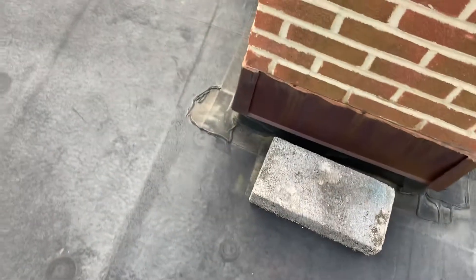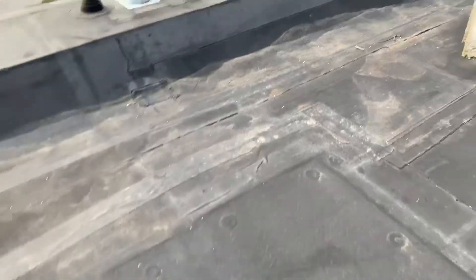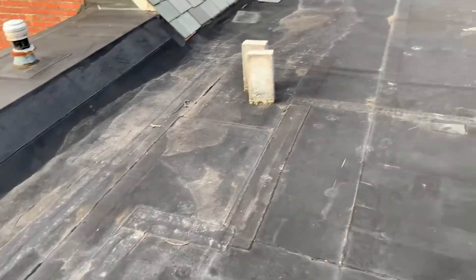As I look around the roof there's all sorts of stuff laying up here that really shouldn't be. There's cinder blocks — bare cinder blocks — laying on top of your membrane. That's not good.